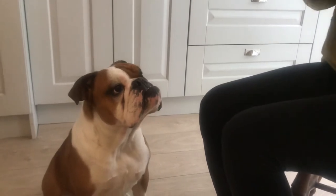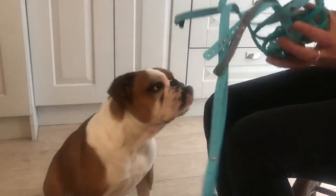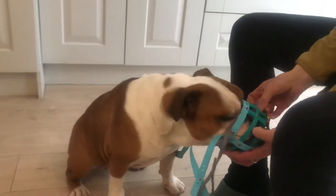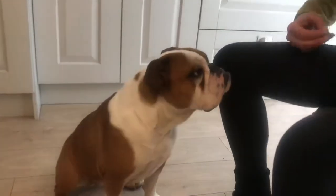Now hold your muzzle the way you're going to put it on your dog, so your hand is exactly the way that you would. She's like I'll do the paw and everything. There we go. That's really nice. Good girl. And then the muzzle goes away again in between each one.